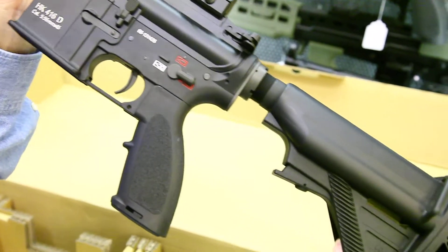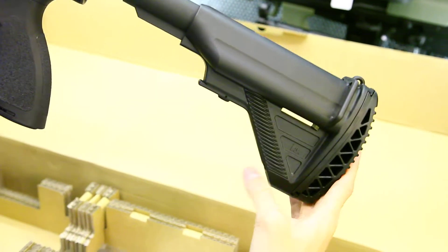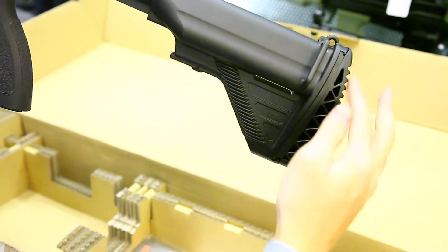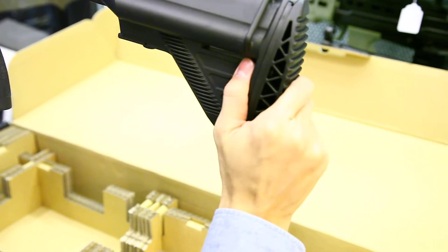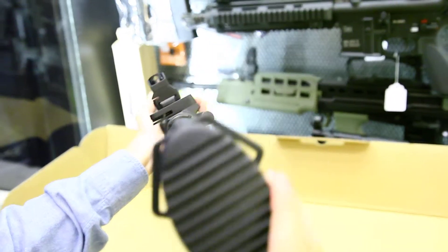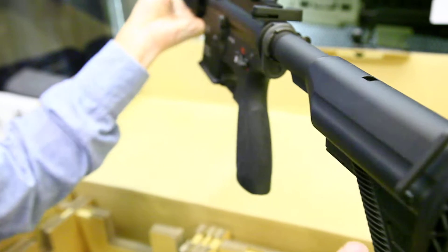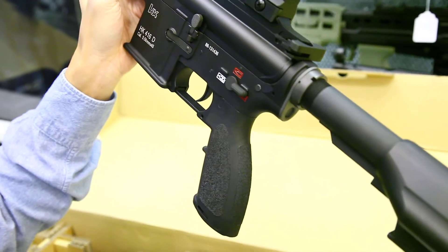The butt stock is also a signature feature. You pull the stock out like this. And it's got a very thick recoil buffer rubber at the back.